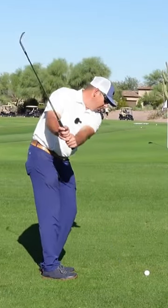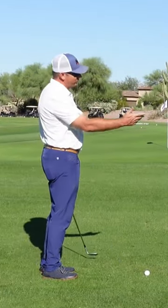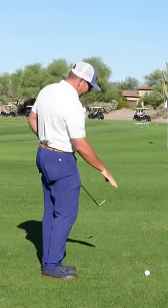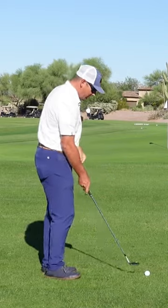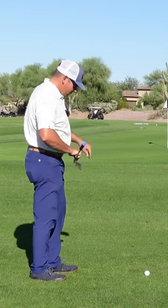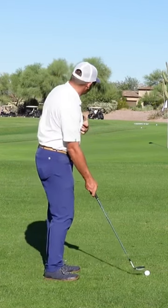I like to feel a nice wide arc, like we've talked about in short game. I don't want to get too narrow because I don't really want to have a steep angle of approach into this ball. I want to be able to hit it 50 yards and take no divot. So I'm going to feel a nice wide arc that's controlled by my pivot.